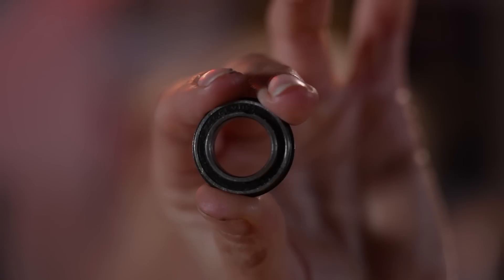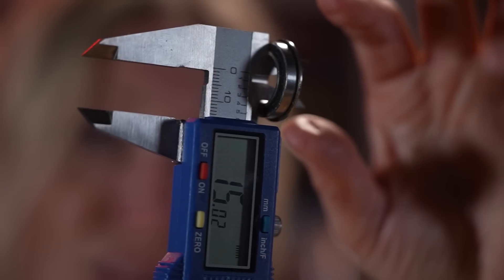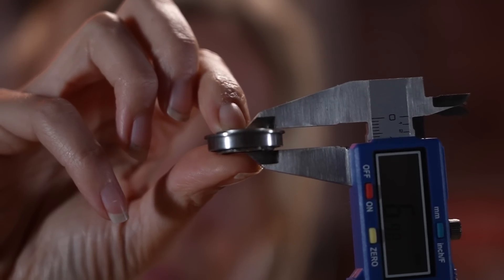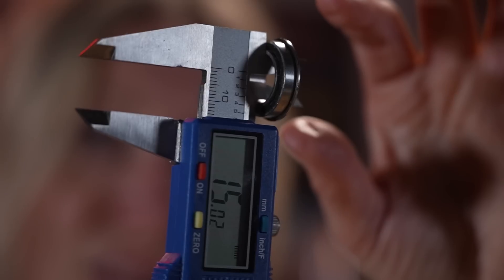They're not brand specific really and they're not generic either. They can be all manner of widths and it is a bit of a headache knowing what you need. Technically, bearings are measured in three ways: the width or depth in which they go into a wheel, the outer diameter, and then the inside diameter — basically the hole in the middle — which needs to be the right size otherwise your axle or quick release won't go through.